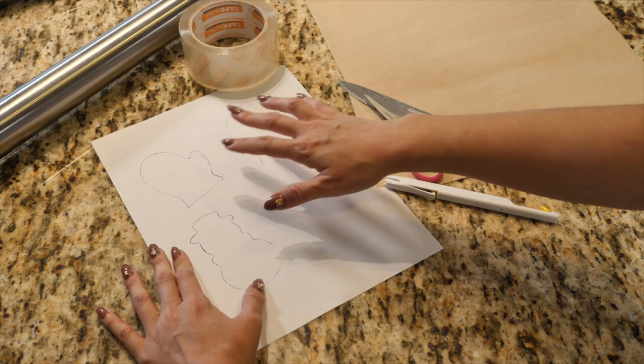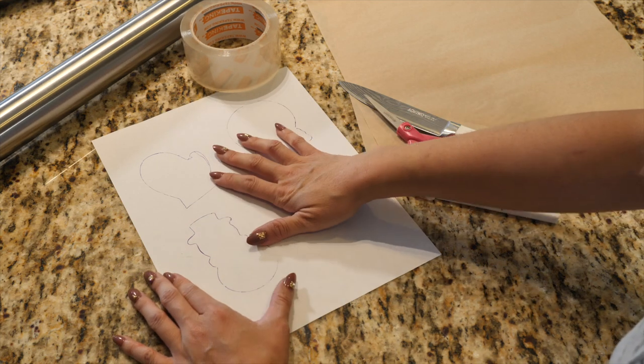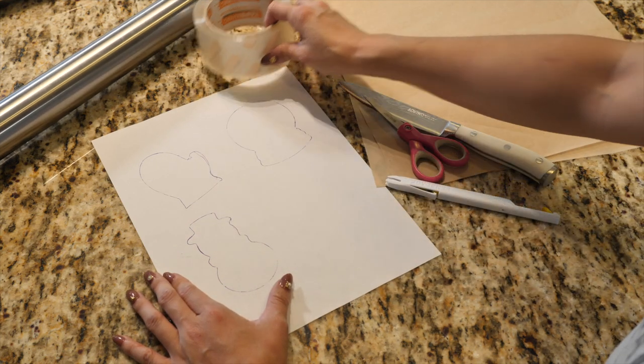Today I'm going to show you how I approach hand cutting cookie dough in case you don't have a cookie cutter or you don't want to buy one.